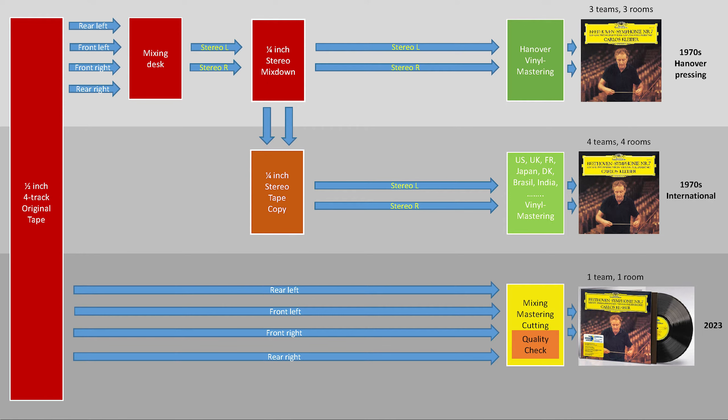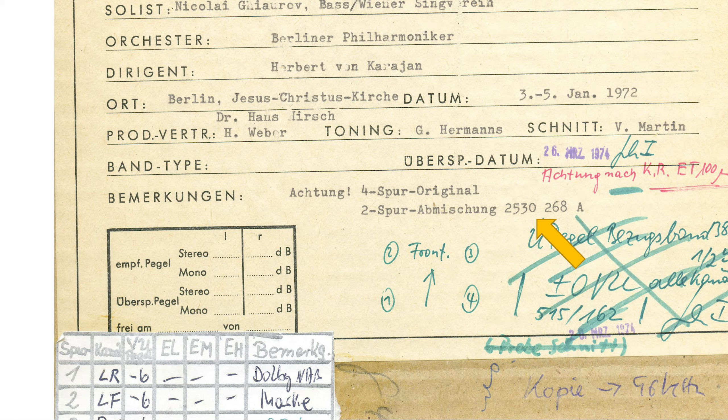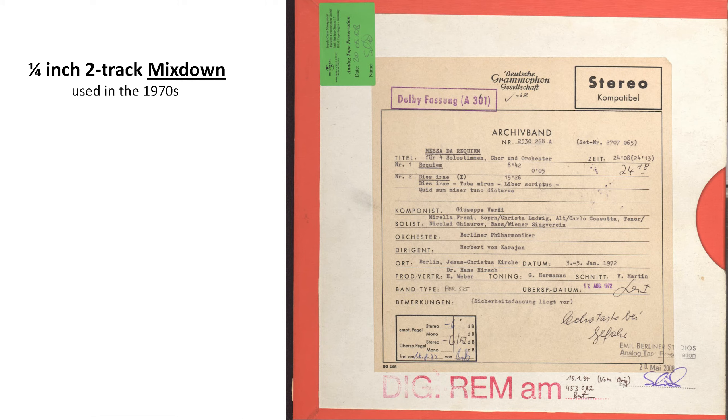It is not our concern that this can be reproduced at any other place in the world. Coming back to the tapes we are using nowadays — as the name of this series suggests, we go back to the original sources. This means we are using the 4-track originals assembled from the tapes which were recorded in the recording sessions. On the Quadromaster we can find a hint which reads 'Achtung! Attention: 4-track original,' and below that '2-track downmix under 2530268A,' referring to the quarter-inch 2-track downmix tape with the same number.